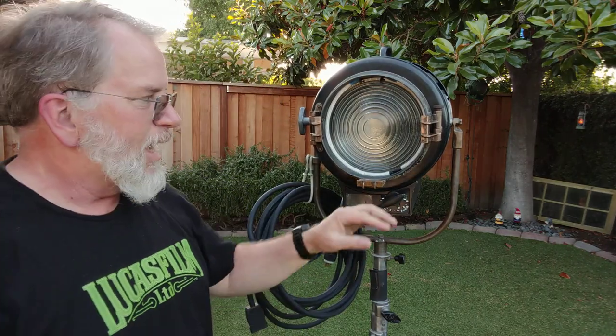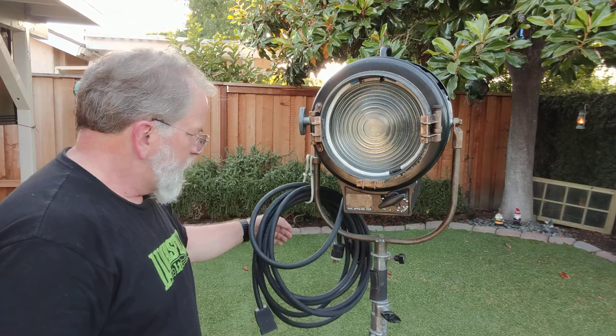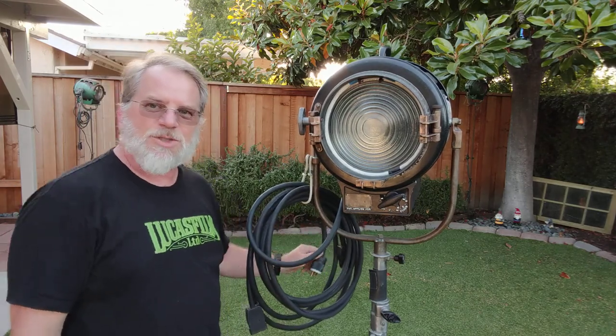All in all, a really fun build. I have a twin to this and I think I'm going to do the exact same thing to the other one. I'm going to have to build some other adapters because I don't have enough of the Edison adapters, but that'll maybe be something else we'll look at. Anyway, hope you enjoyed — take care.